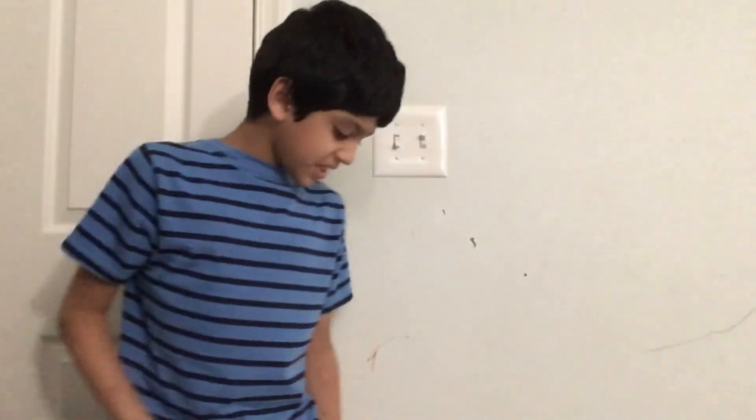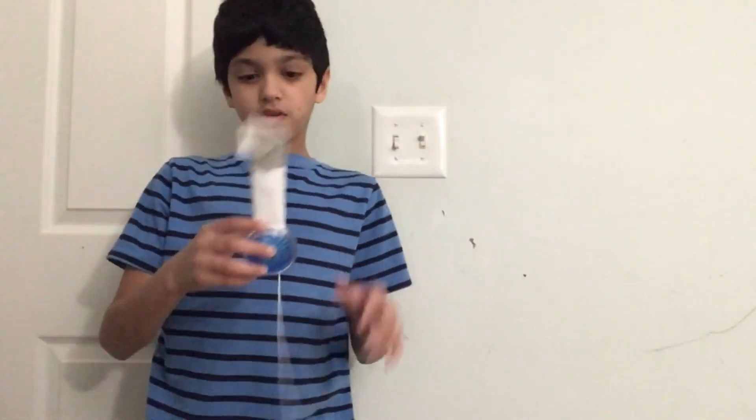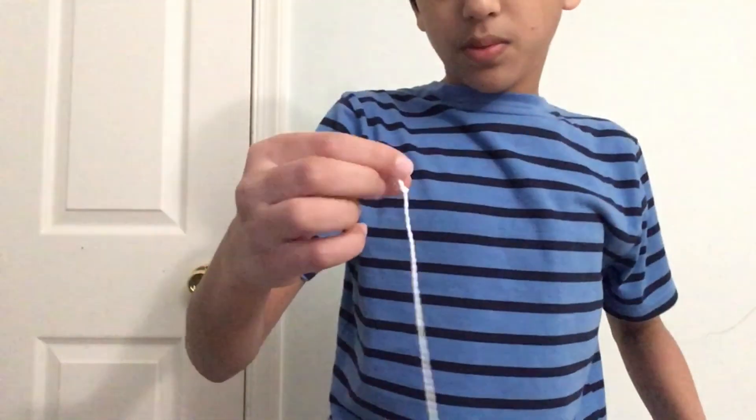Hey guys, so a day has passed since I did this — sorry about that. But anyway, here's what I have for you guys. This is the idea I actually made. It's a paper thing with a yo-yo and a string. So what you're going to do is first attach this part of the loophole, and this is the building part.